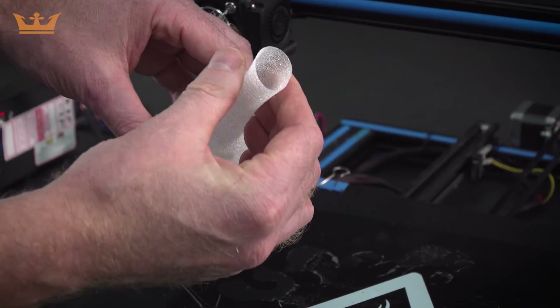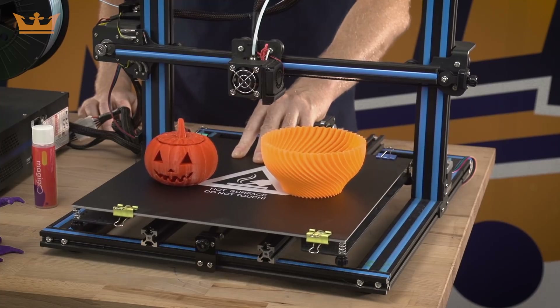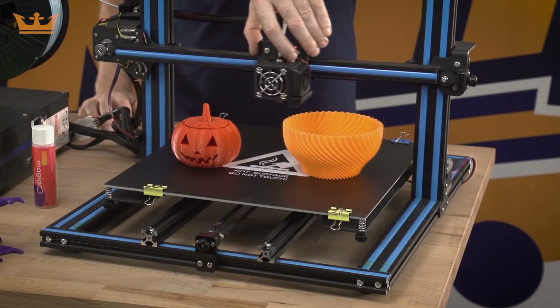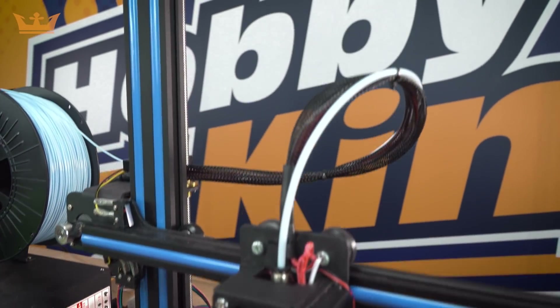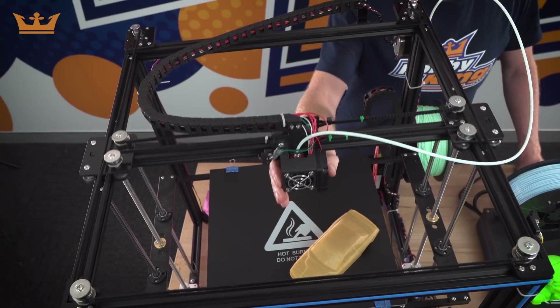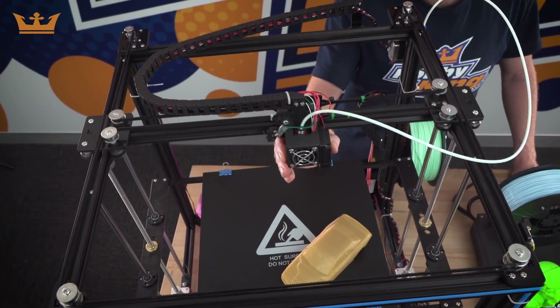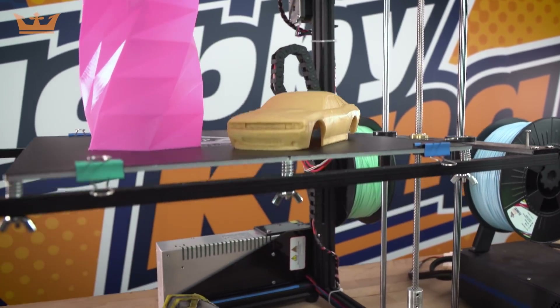The other areas where these two printers differ: on the X3S, the bed travels in the Y direction and the extruder travels in the X and Z direction, and the X3S has a print height of 420 millimeters. On the X5S, the extruder travels in the X and Y and the bed travels in the Z, and this one has a print height of 400 millimeters.